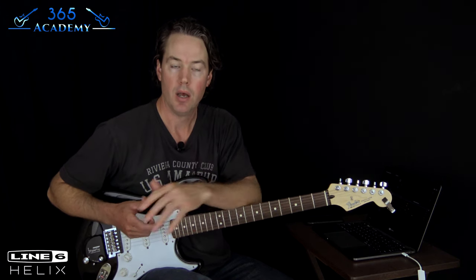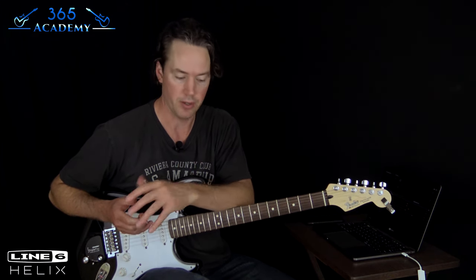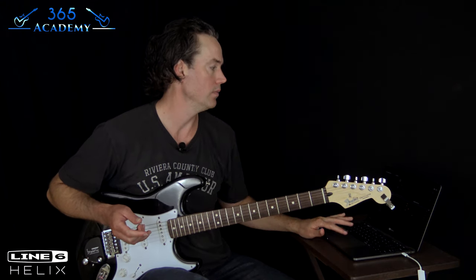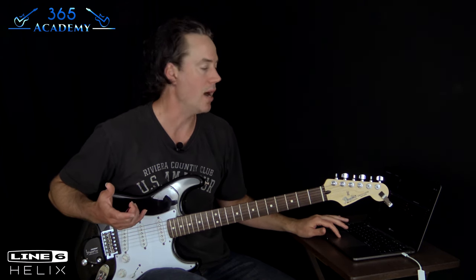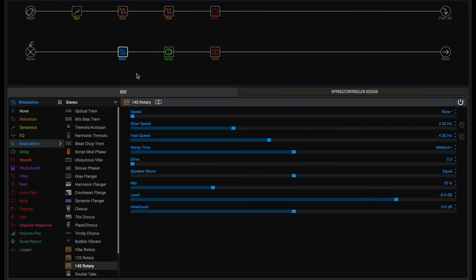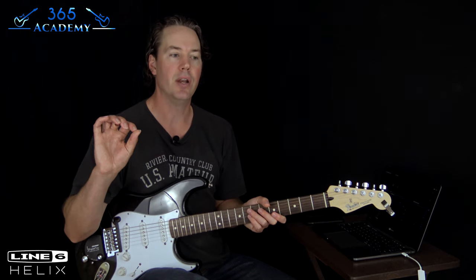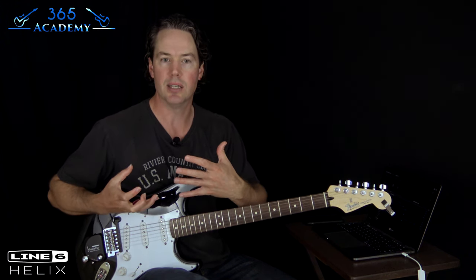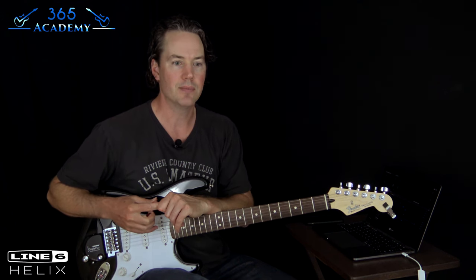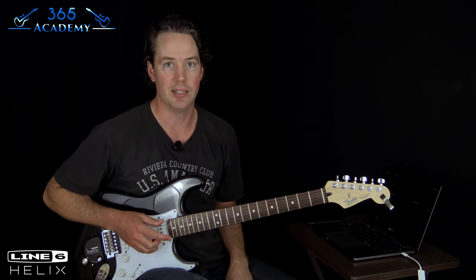Coming out of the amp, he went into a rotary speaker — I believe it was a Yamaha RA200. I don't have a rotary speaker model in this, but I do have effect pedals that recreate that sound. This is just an emulation of a Leslie rotary cabinet — that's about as close as I could get to it. If you have any kind of rotary speaker effect, it's kind of a very slight effect, but it gives the tone just this kind of ambience that's hard to put into words. It's a very subdued addition to the tone.